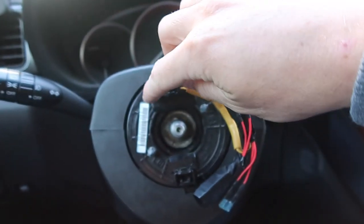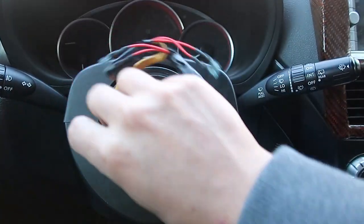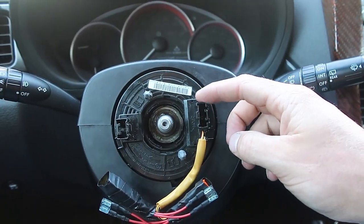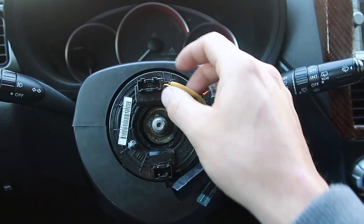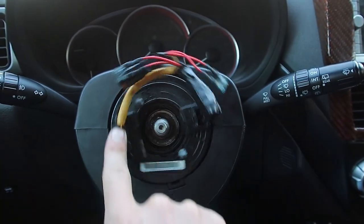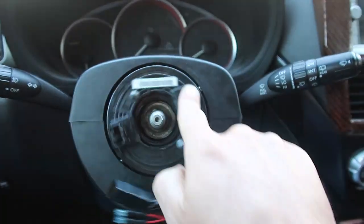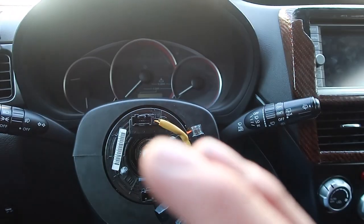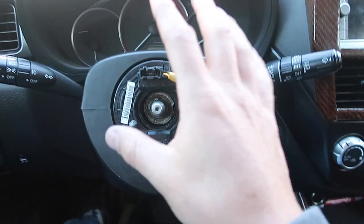There are actual reset instructions for this. What you do is you take this and you go all the way to the right — don't be hard on it, but it should stop when you get tension — and then you go back a quarter turn, then you do three full revolutions: one, two, three. Now that should recenter the steering wheel, and now you can re-put on your hub adapter and steering wheel.